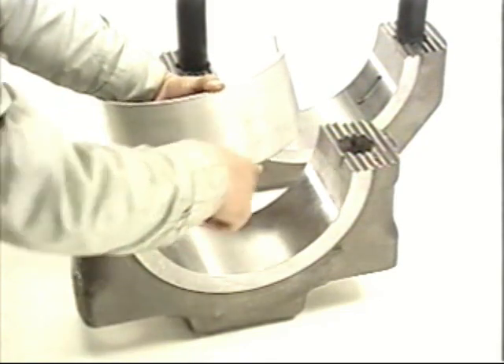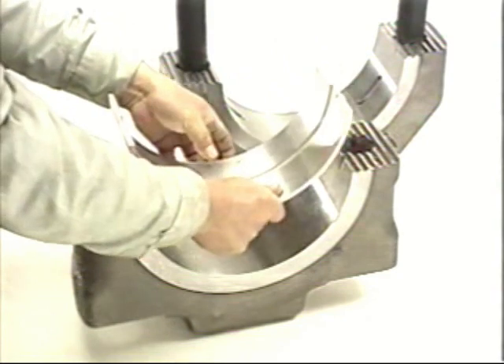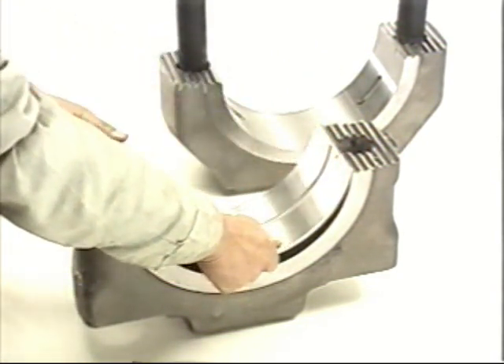An explanation of the assembly procedure of the connecting rod big end bore: match the claws and assemble the bearing shells. Do not apply grease or oil to the back of the shells.